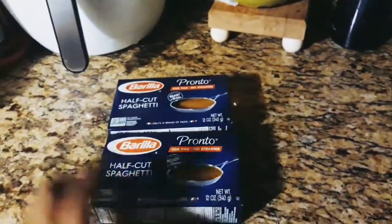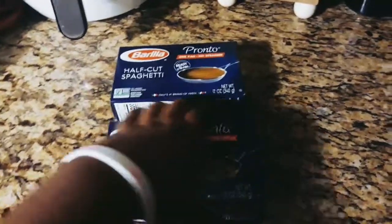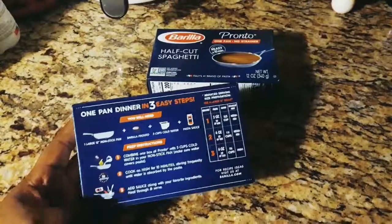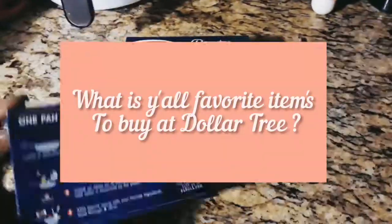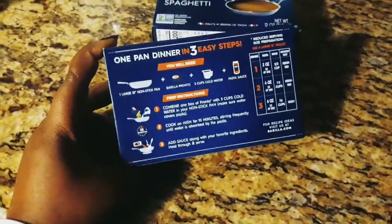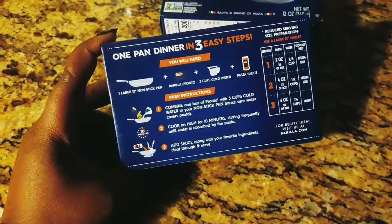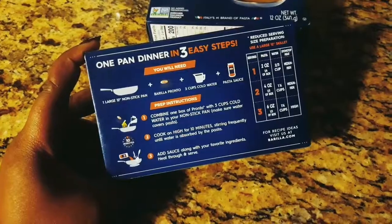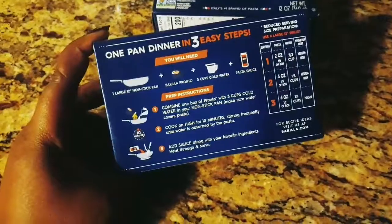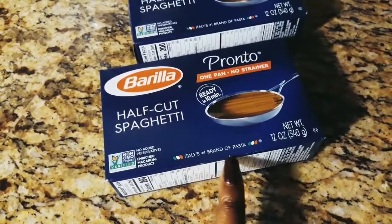I picked up these pasta packs — I like to keep these on hand because you can just put them in the pan and let them simmer. The first time I made them I kind of burned the pasta a little bit, so definitely look at the back of the box. You do need three cups of water and pasta sauce. It doesn't take that long — I think it's pre-cooked — and it's the number one brand of pasta from Italy.